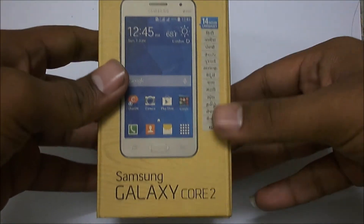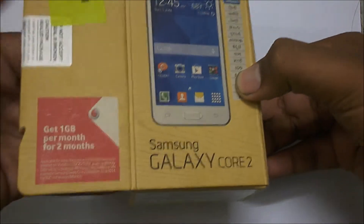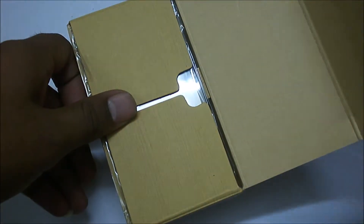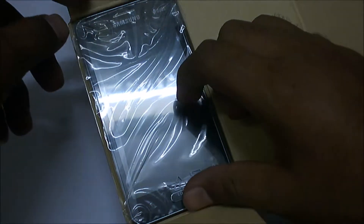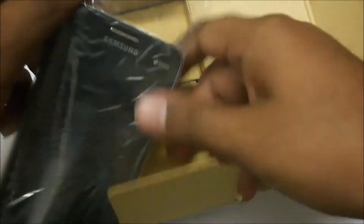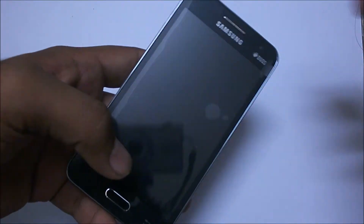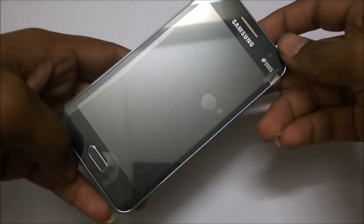The box looks slick, it's good. Now just opening it, and there you can see the device. It pretty much looks good. It has a 4.5 inch display.